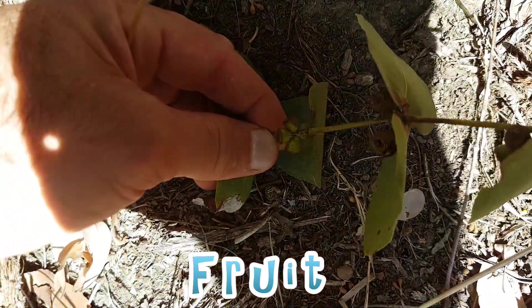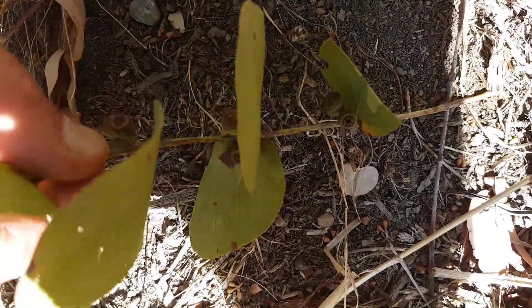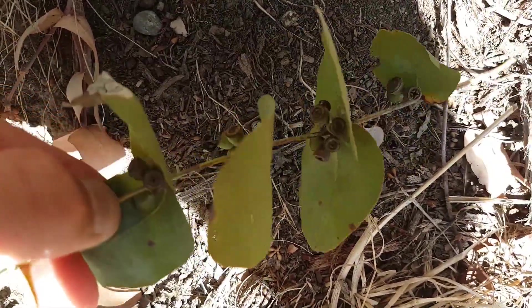Always in threes, cup-shaped, and in the axils of the leaves. Pretty distinctive.